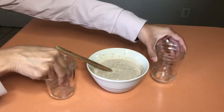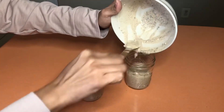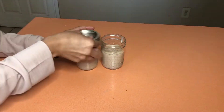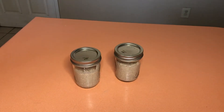Next is to add our oatmeal mixture to our containers. That looks about equal to me. Place the lid on top. We've got our mixture ready to go — it's going to go in the refrigerator overnight.